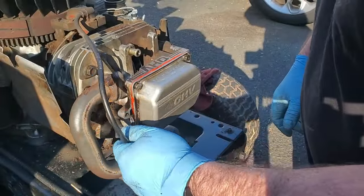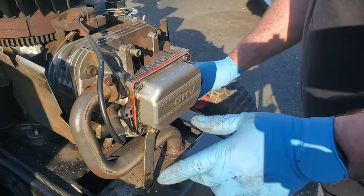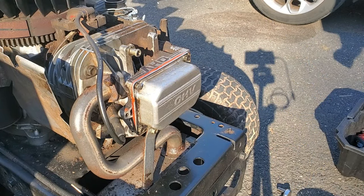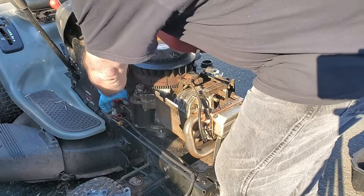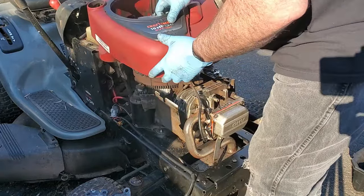Put the plug wire back on. At this point this is actually ready to start, but we're going to put the cover back on. On these engines, this cover helps to hold the dipstick tube in, so I don't like to run it too much without this cover on.